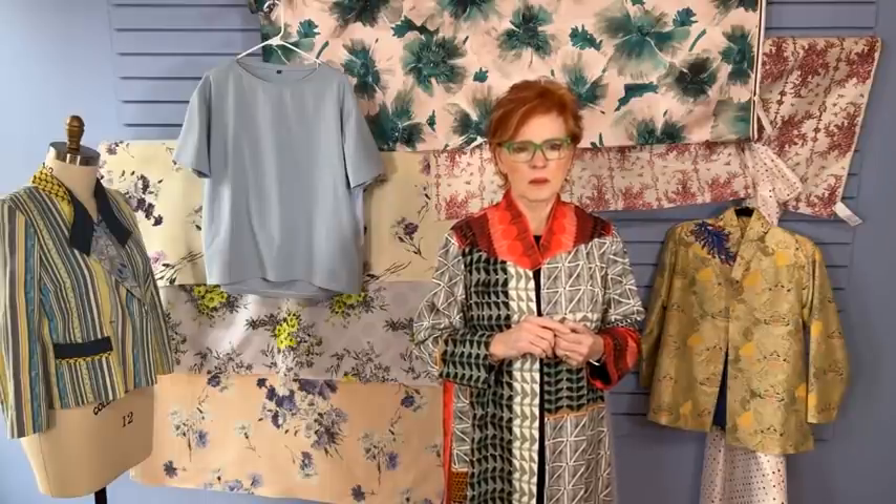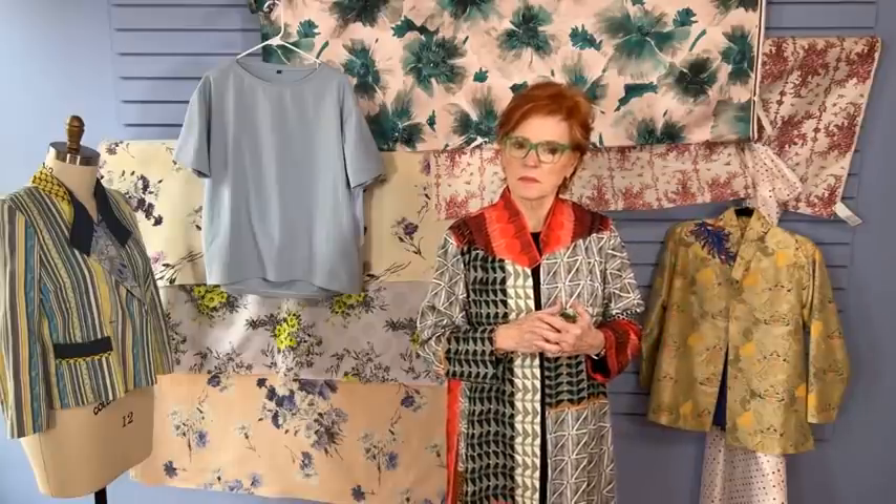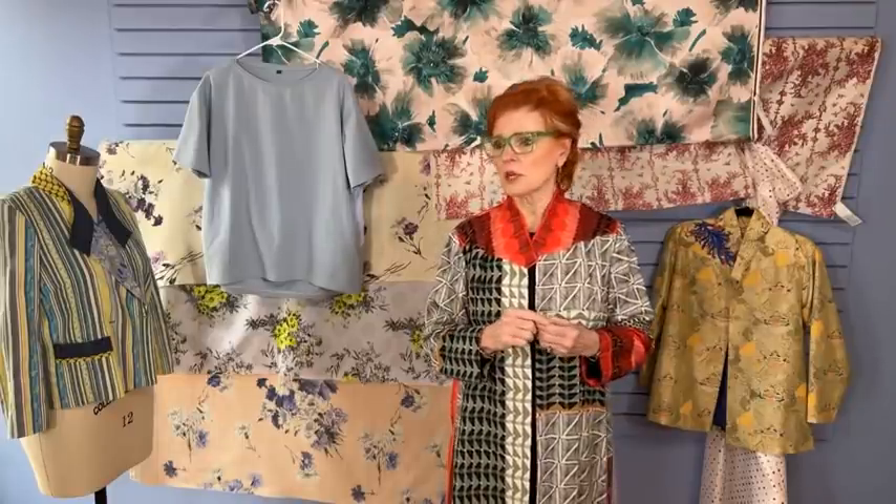Can the tee be made with long sleeves? Yes — the long sleeve version will be out in April. That's part of April's project: how to take this sleeve and lengthen it. Can the new tee be made in a woven? No — the back center panel probably could be, but not the front and the sleeves. I think you could insert a woven in that center panel, but the answer for the overall garment is no.